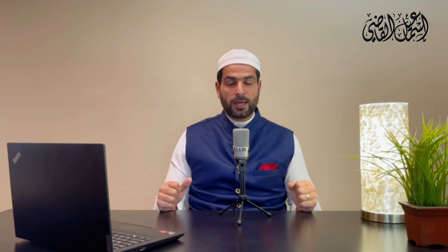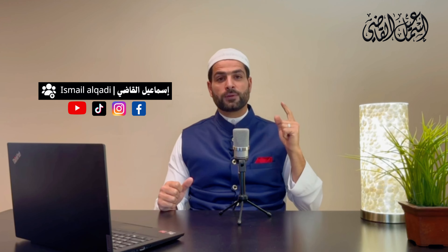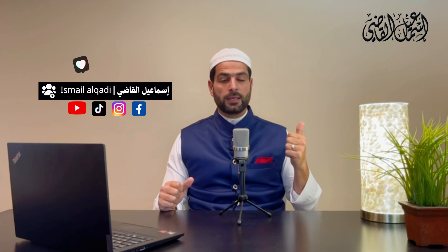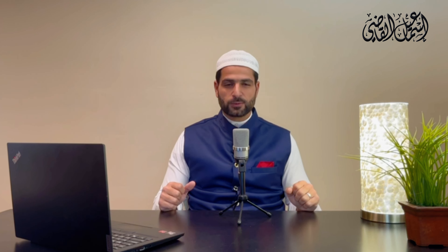Jazakumullahu khairan. That was al-jahar — the loud voice. I ask Allah subhanahu wa ta'ala to teach us the Qur'an in the best possible way, insha'Allah ta'ala. Please do not forget to support this channel — like, share, and subscribe. Jazakumullahu khairan. As-salamu alaykum wa rahmatullahi ta'ala wa barakatuhu.